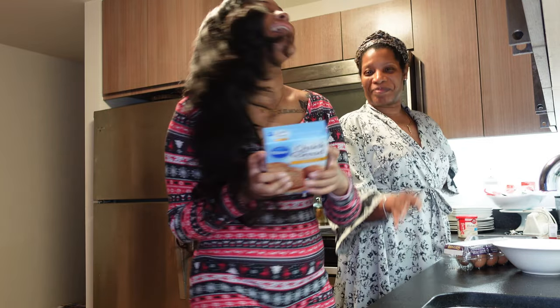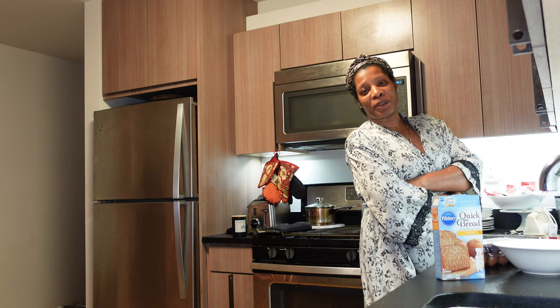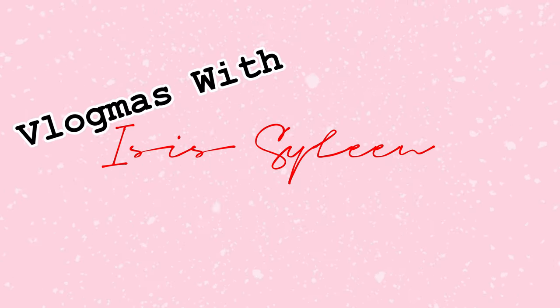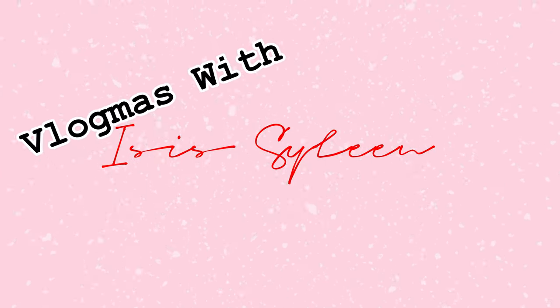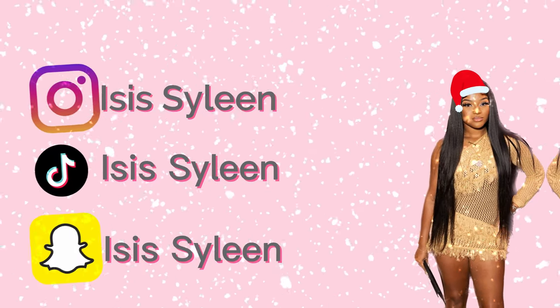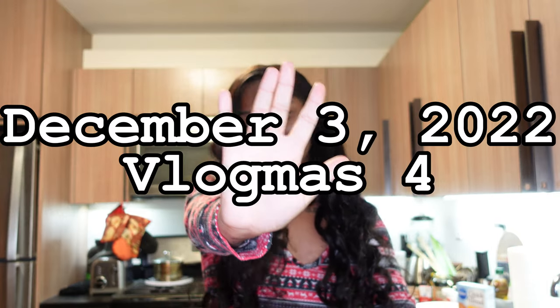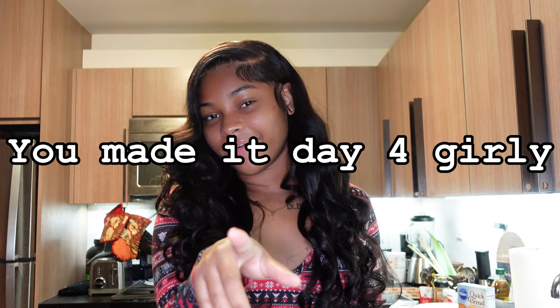Welcome back to my channel! For today's video I'm going to be doing a bake with me and my mom, and also fixing my Christmas tree. If you're new here, hi, I'm Isis, and today is Vlogmas episode day 5. Yesterday I posted a Q&A, so it's either day 4 or day 5, but it's probably going to be day 5. I'm in a new setting - I'm in my kitchen and I have on my Christmas onesie, so we're feeling kind of festive.